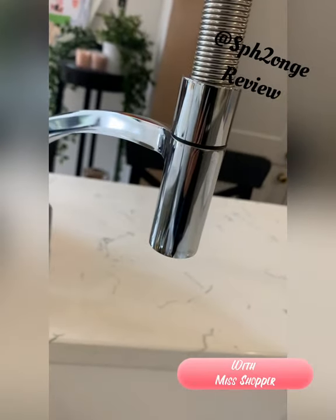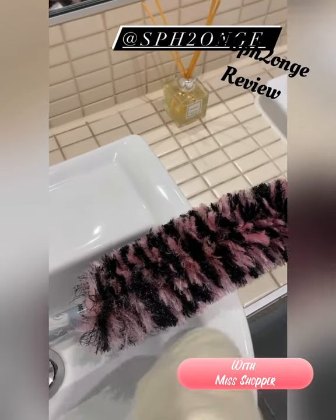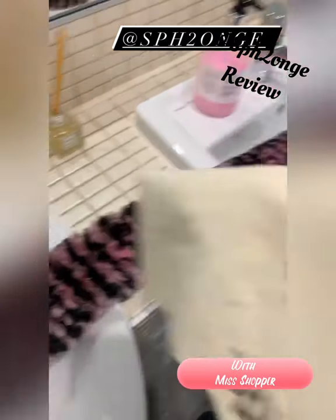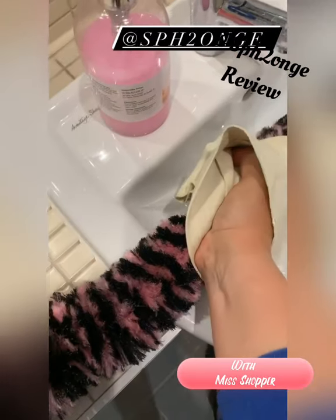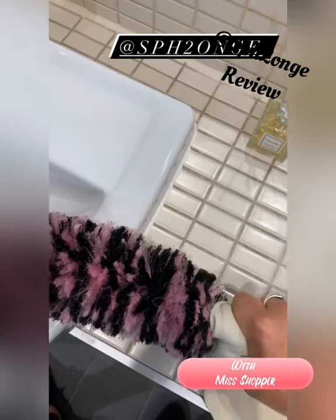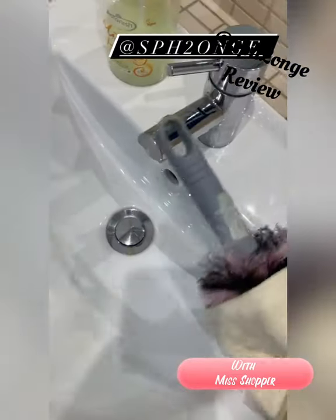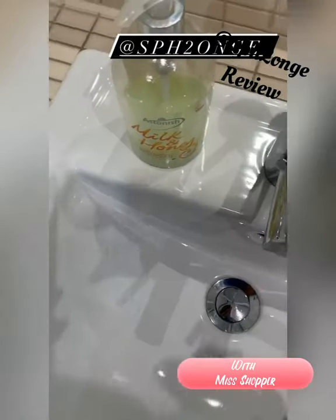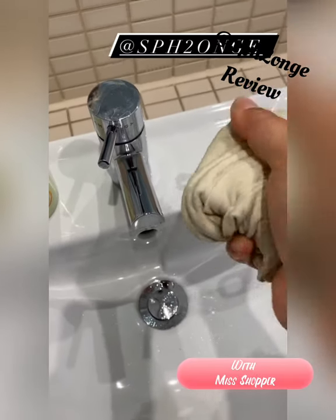A little tip when it comes to drying your duster: grab your sponge cloth and literally squeeze it around the duster really tightly. This will absorb any excess moisture left in your duster, which is going to help reduce drying time. Squeeze it out and you can see all the extra moisture that's come out.